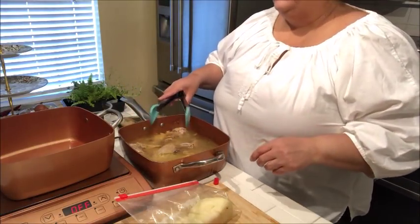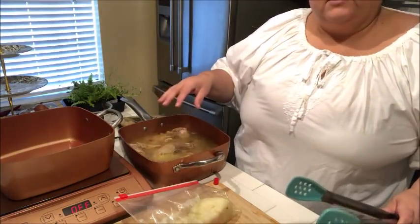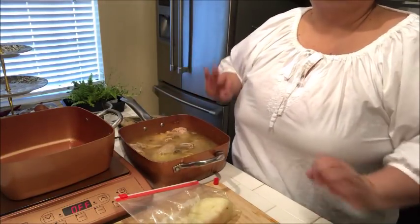I'm going to go ahead and start preparing some of my ingredients before I take the meat off the bones and remove the skin.